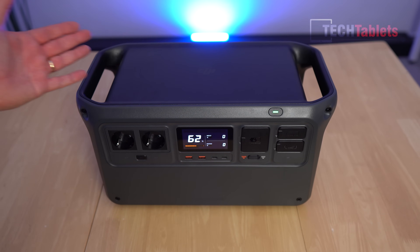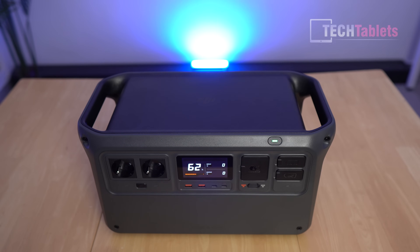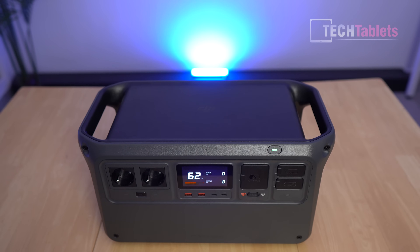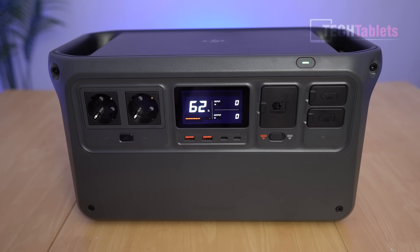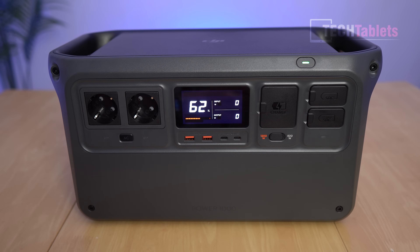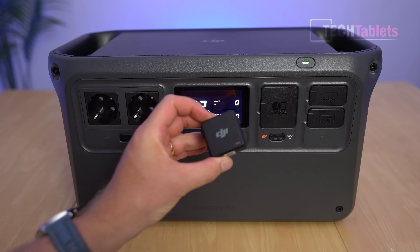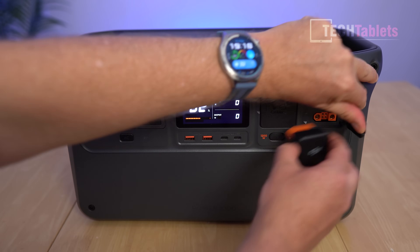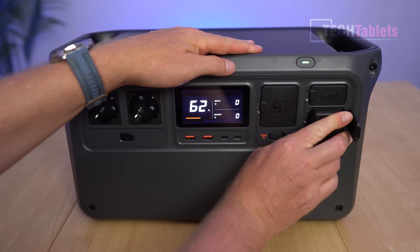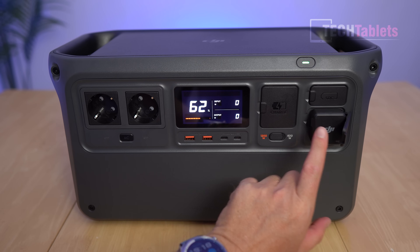Sadly there's no wireless Qi charging pad on top, which would have been nice. Another minor complaint: no built-in Bluetooth or wireless — unless you get the Power Dongle, which plugs into the light port and lets you use the DJI Home app to connect and control it remotely via Bluetooth or Wi-Fi.